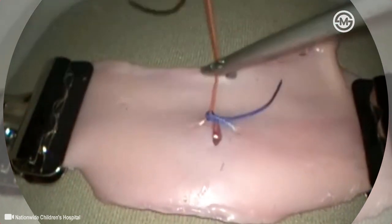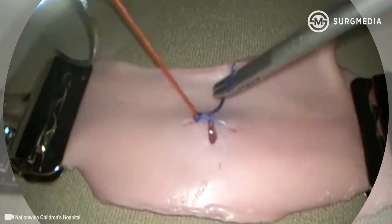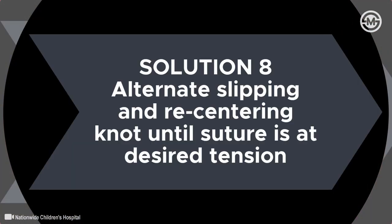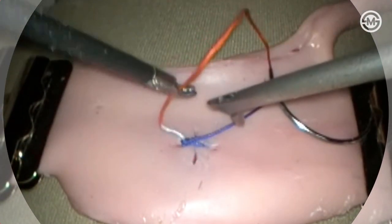After successfully sliding the knot, failure to apply progressive tension by recentering the knot and sliding it further along the post usually results in a loose suture. Alternating between recentering and sliding the knot before squaring and locking it will ensure a secure stitch.